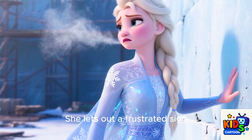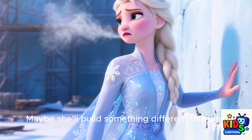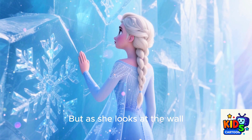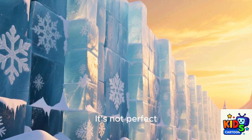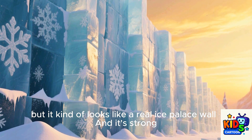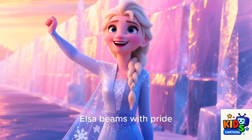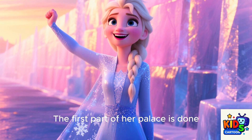She lets out a frustrated sigh. Should she start over? Maybe she'll build something different this time. But as she looks at the wall, she notices something. It's not perfect, but it kind of looks like a real ice palace wall. And it's strong — if she leans against it, it doesn't fall. Elsa beams with pride. The first part of her palace is done. Now all she needs to do is finish the rest.